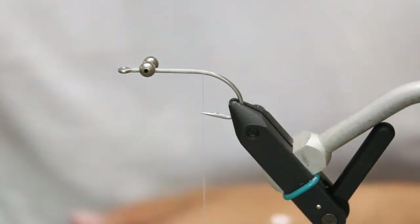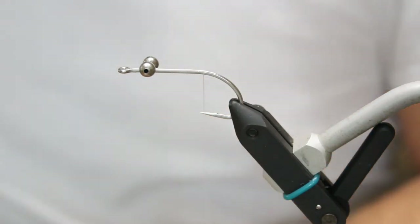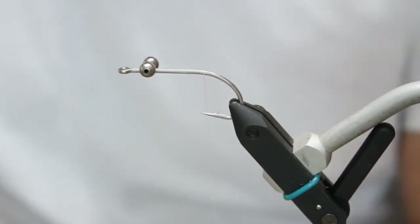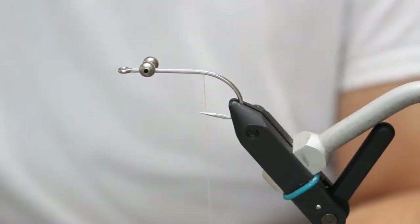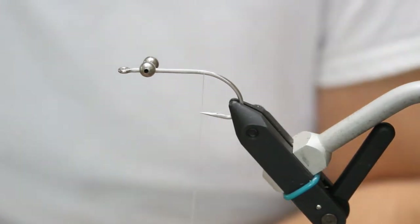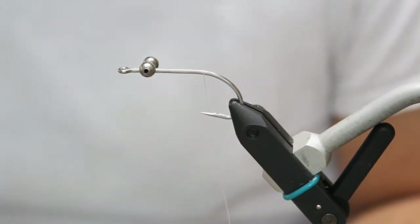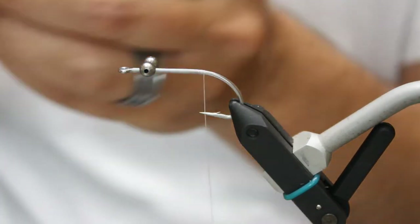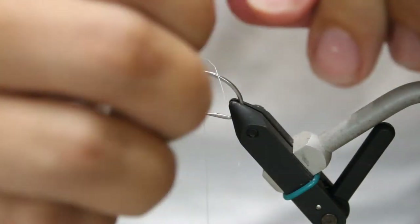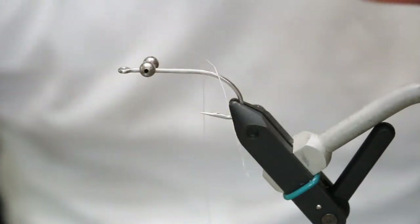You're going to take some craft fur — you can use craft fur, streamer hair, polar fiber, really anything you want. Take about an inch by inch square of it, straighten it out, pick out the longer hairs, and make sure you pick out all the shorter hairs. If you have a brush you can use that to get them out.